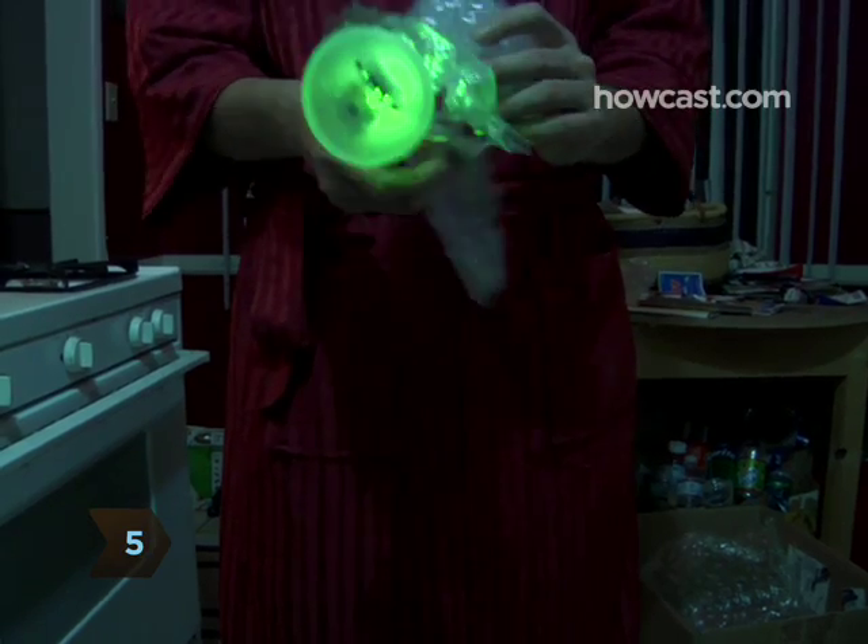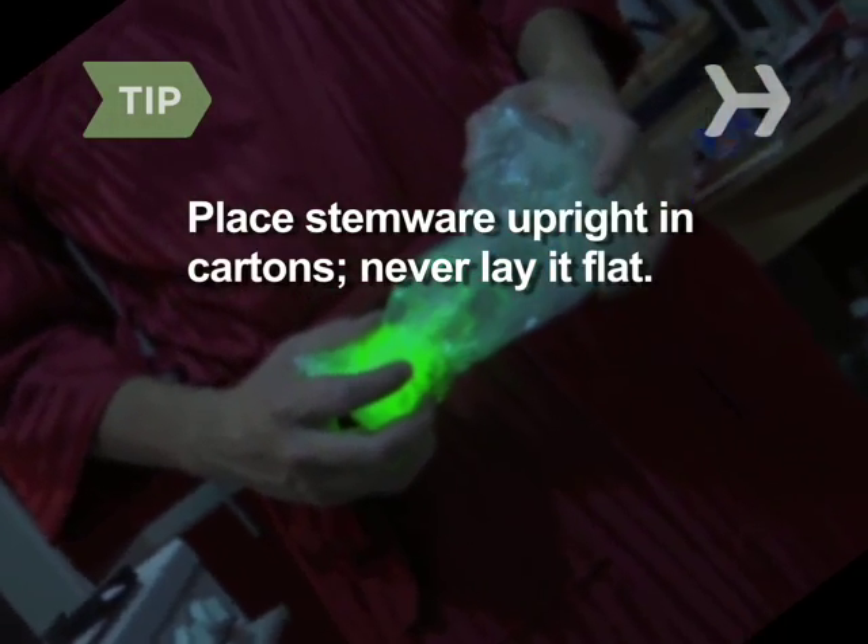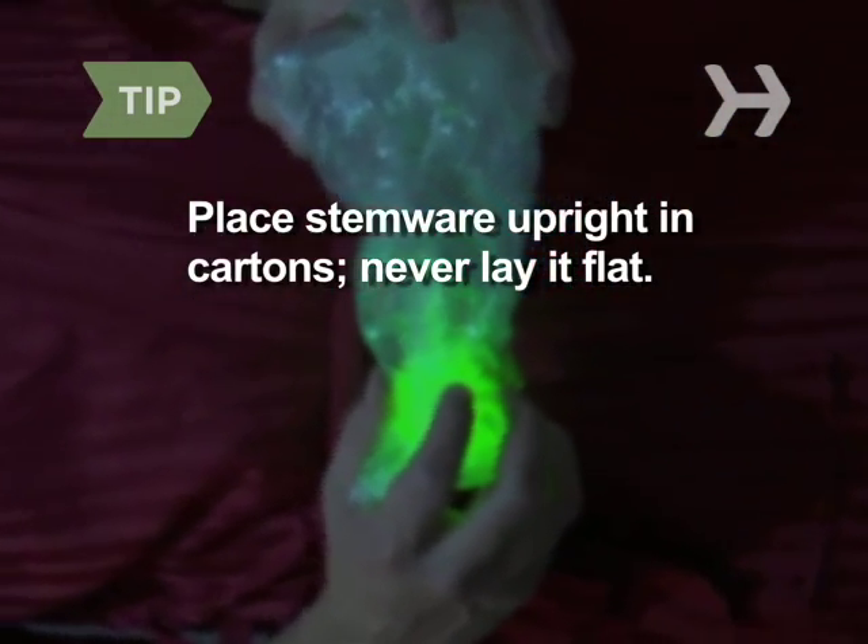Step 5. Wrap delicate cups, glasses, stemware, and other fragile pieces individually in bubble wrap. Place stemware upright in cartons — never lay it flat.